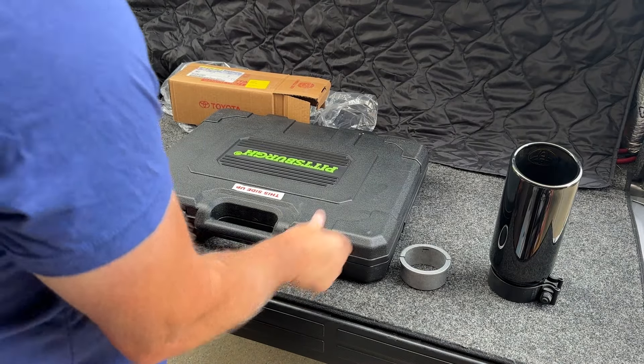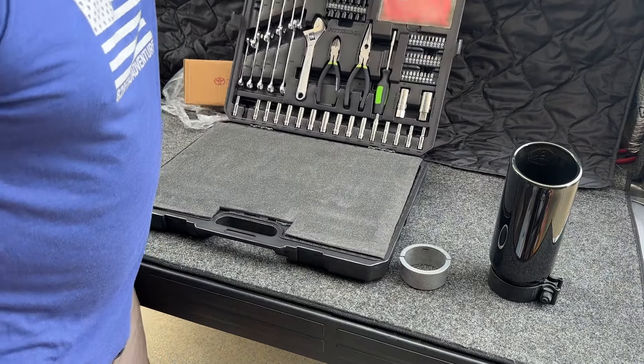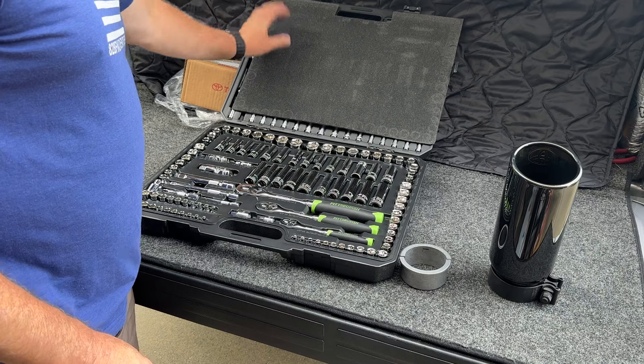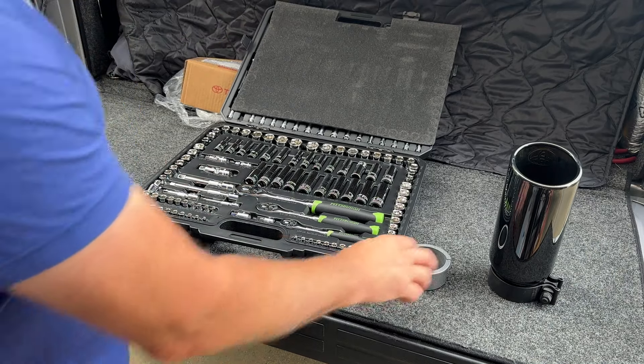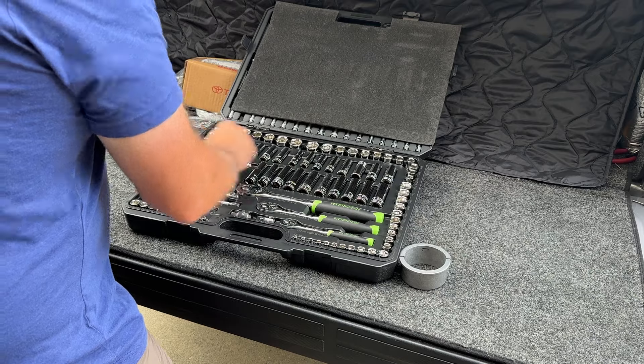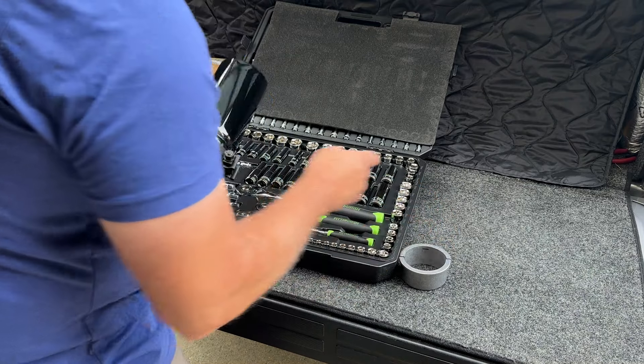This is my Harbor Freight tool kit that I got for my son for his car. We're just going to get some tools out of this one — it was easier to get to. I guarantee this is metric — let's see here.